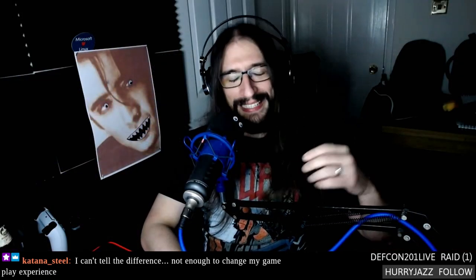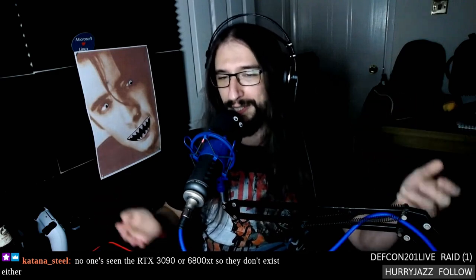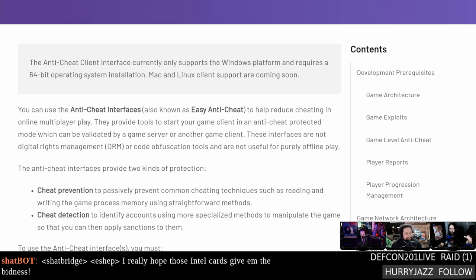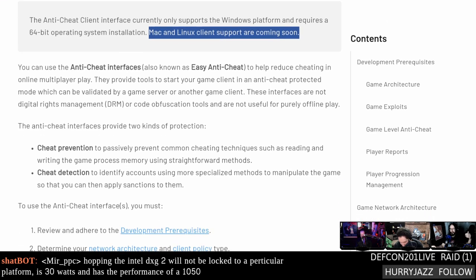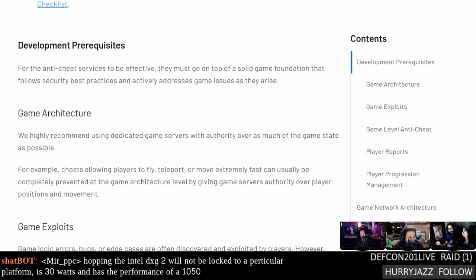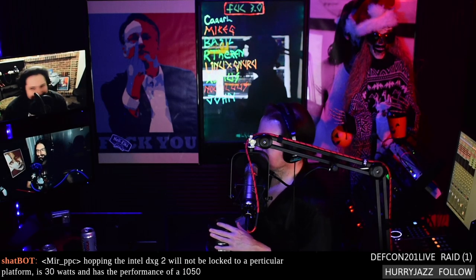Easy Anti-Cheat is coming to Linux — 100% guaranteed. This came up earlier in the week. Easy Anti-Cheat, currently owned by Epic, is now not even pretending to be a separate thing. A new version is coming out with great features, and the interesting bit is that Mac and Linux client support are coming soon. Here's the problem: EAC already works natively on Linux for games like Robocraft, Seven Days to Die, and The Culling — developers just don't implement it.